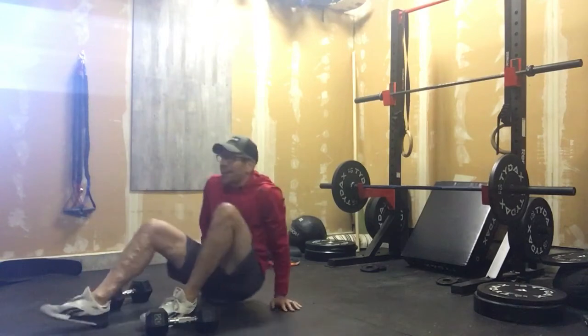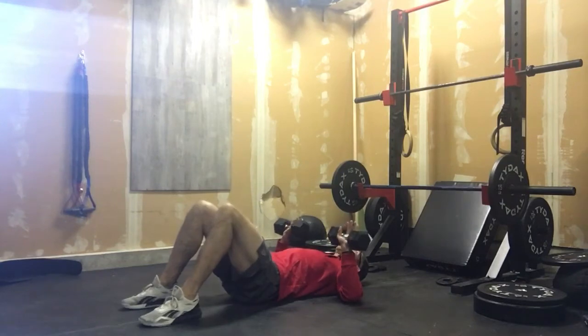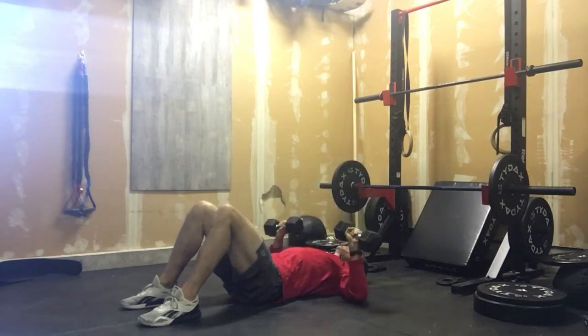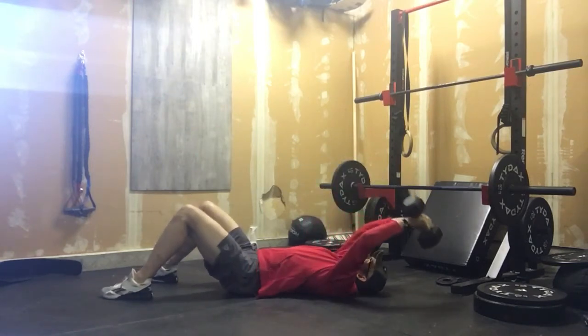Anyways, here we are. We start on the ground — we're gonna start with tempo floor press. We did these last week, so that's fully extended and that's two seconds down: one one-thousand, two one-thousand, then explode up. After ten of those, we are gonna move into lateral pullovers.